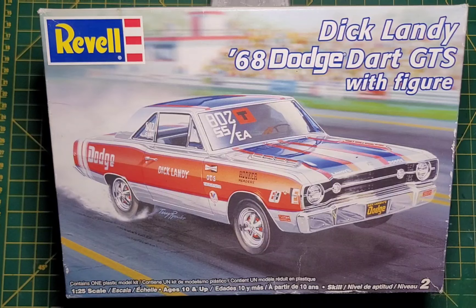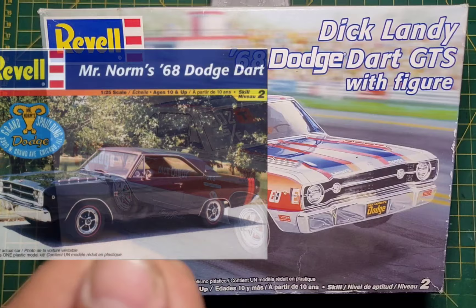So just a little background — according to Scalemates, this kit was issued in 2005. To my knowledge, it wasn't re-released at all. So this is the only time it was released, and that was in 2005.